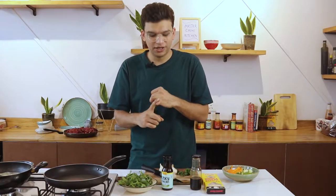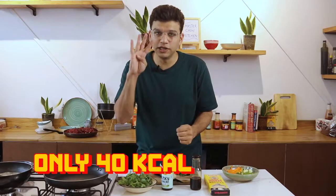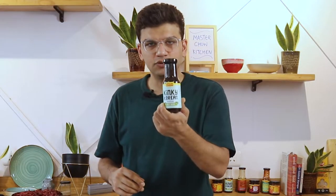It goes best with our whole wheat noodles — it's a healthy combo that we have on our website. This sauce is also known for being very low in calories, only 40 calories, making it very useful for a person who is on a healthy diet.